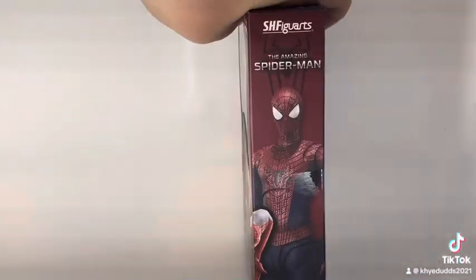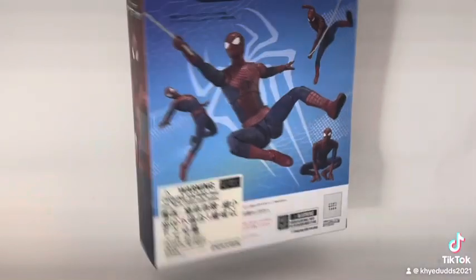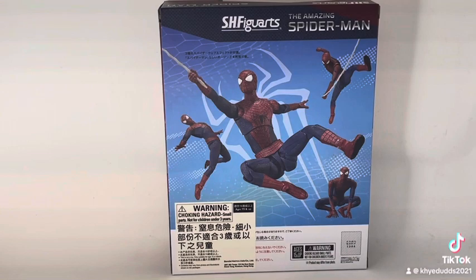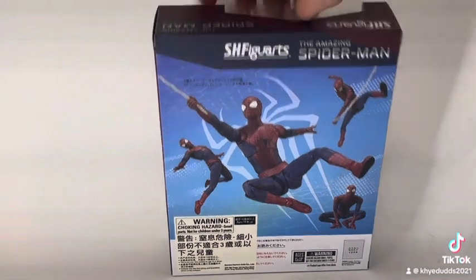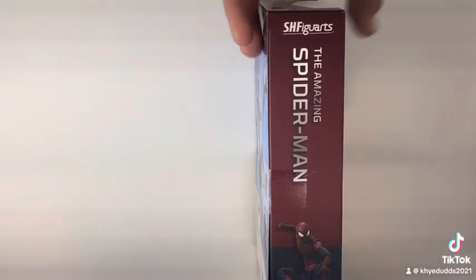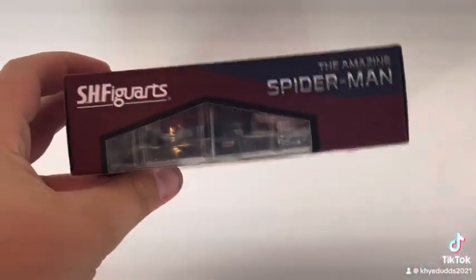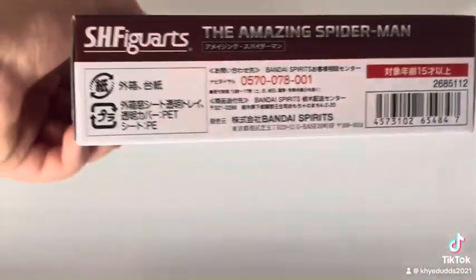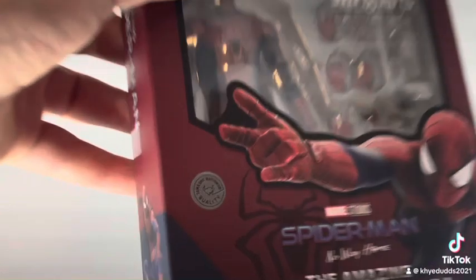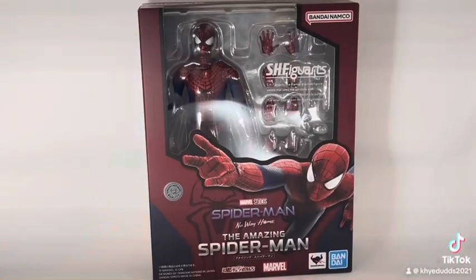On the side of the box you have Andrew Garfield as Spider-Man. On the back you have some poses you can do, a warning, and some other stuff. There's another side with another pose, there's the top, and then there's the bottom — there's a seal that shows its authenticity.